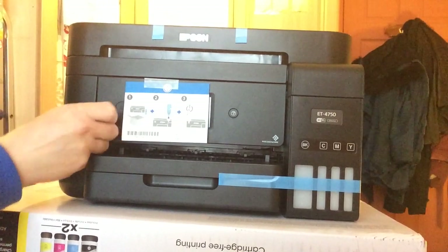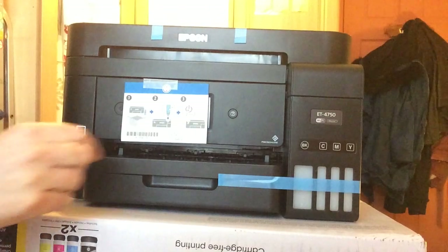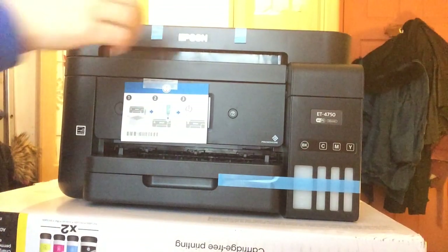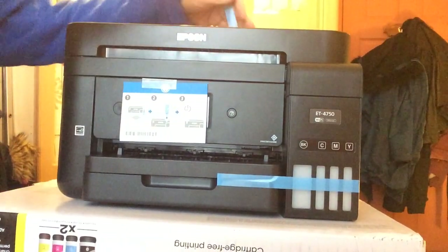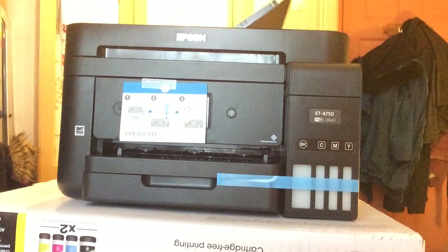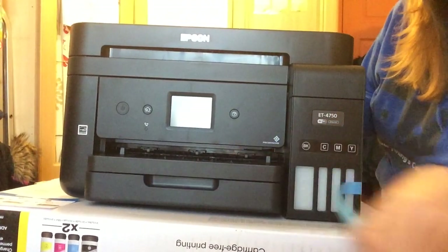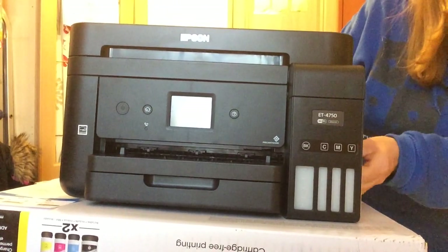It tells you what to do: unbox it, take all the sticky stuff off, fill up and put it on number three. For some reason, you just fill one bottle up first. I literally have nowhere else to put this to show you the demonstration — my flat is so tiny.